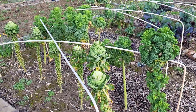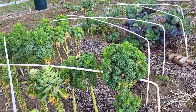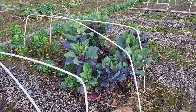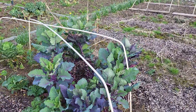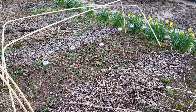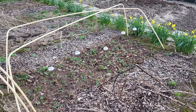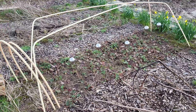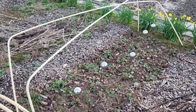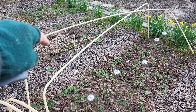Still got some winter leftover greens that I need to harvest. My tiny strawberry bed that I need to sort out, and all the runners I want to place in the next bed.